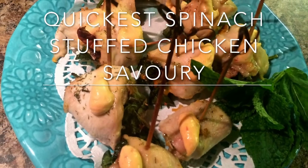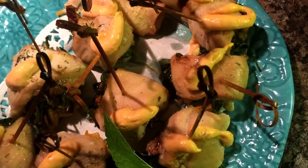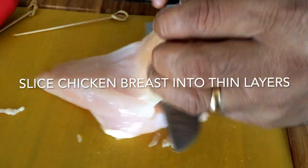For those days that you really want to be quick and make something nice and delicious, here is the quickest recipe for spinach-filled chicken breast.